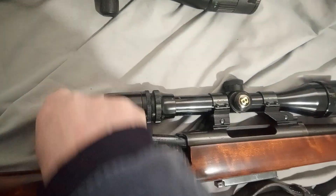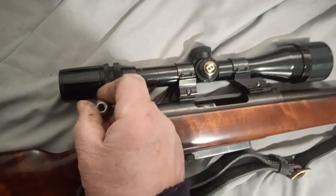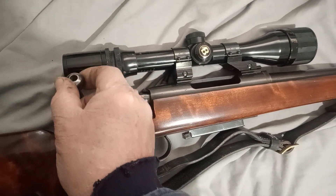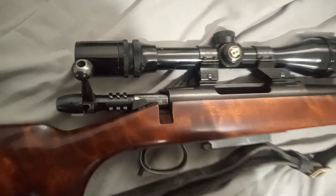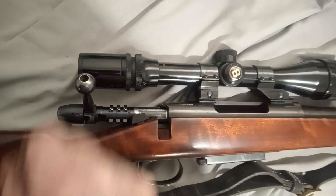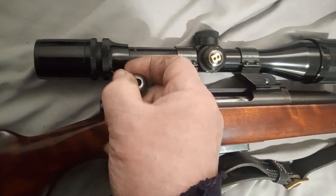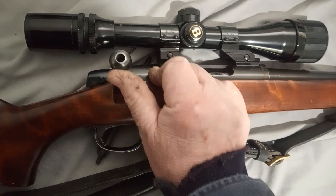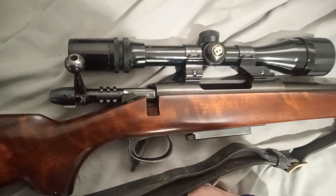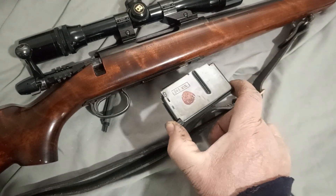The bolt itself is not altogether smooth — it's okay to about here and then it gets floppy, which is a criticism. But it also happens on the Tikkas, and people love the Tikkas. She's not a precision fit, and I think there's a cock-on-closing action. The bolt's a bit clunky, but if you work it fast you won't notice. There's a box magazine, so that's kind of handy.